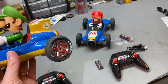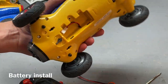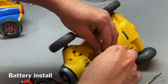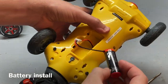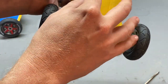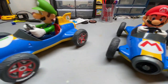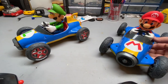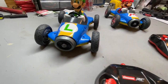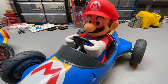It's-a me, Mario! I'm gonna win! Just open up the compartment and plug it in. We picked these up for fifty dollars at Costco — you get both cars, 1/18th scale, and they're actually a lot bigger in person, pretty good size, and kind of heavy. These would make a really good Christmas gift for young and old people who grew up playing Mario Kart. I know I did — it's-a me, Mario! Let's go check these out and see how they run.